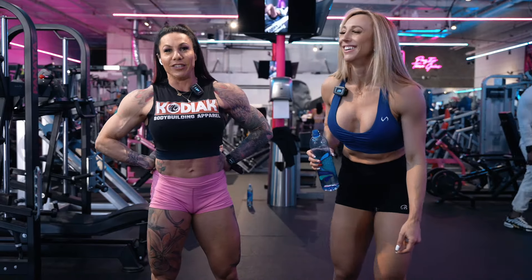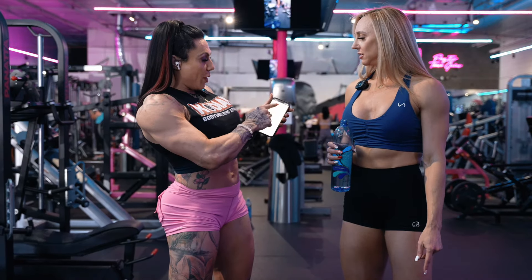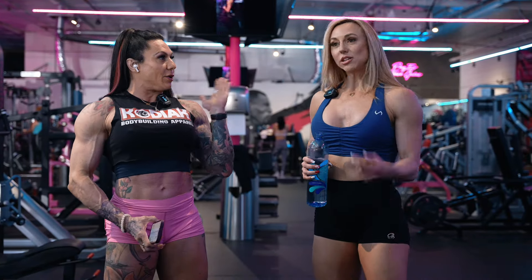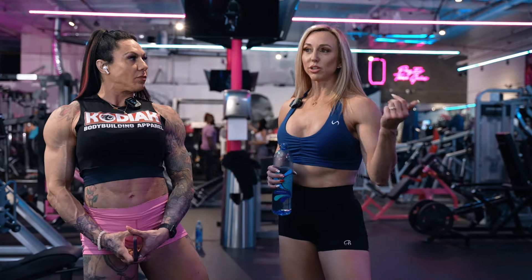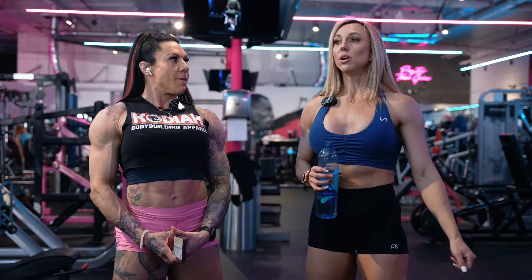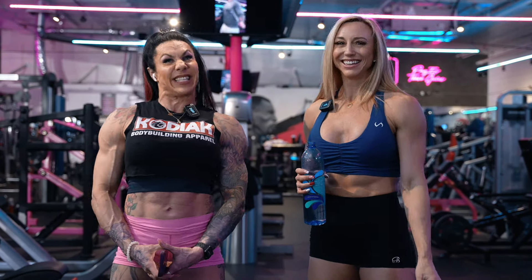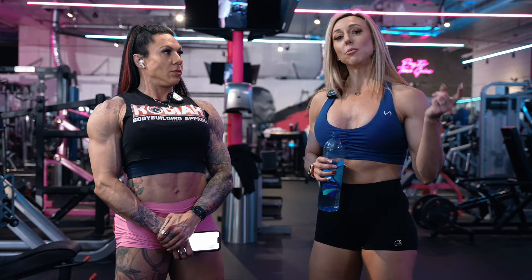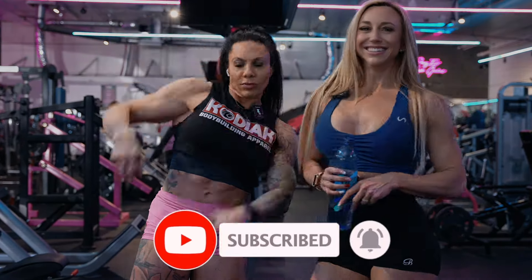Thank god that's over! I actually wrote the cable clams into my training split. I feel great — I'm happy it's over. I was sick, I was traveling, this is my first week back really hitting it and getting a full week of training in, so I'm minding my recovery. I'm happy this was our light leg day. We're going to link below a video answering some of our Instagram questions on training — make sure you click below and watch that video as well. Like, subscribe, share — we'll see you guys next time!